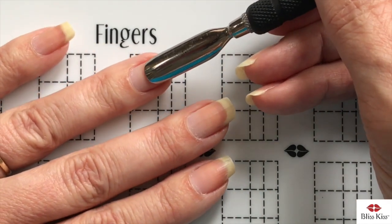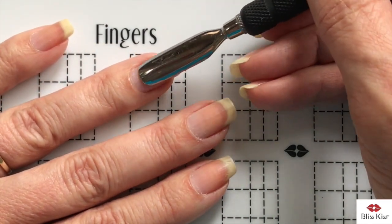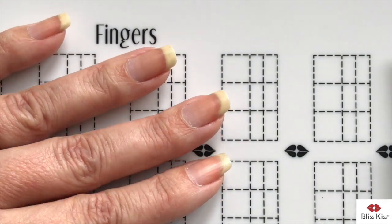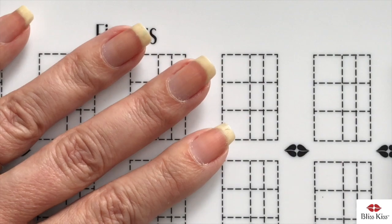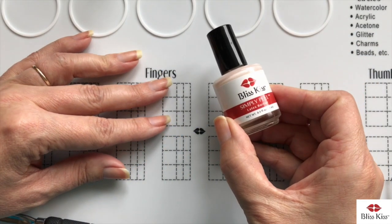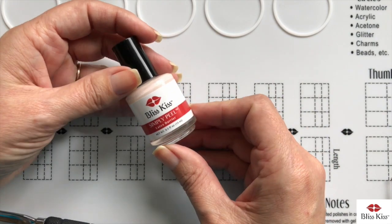Now we have all this dead skin on our nail plate — which is the cuticle — so now what we want to do is remove that dead skin. I'm going to apply my liquid latex, the next product that I really love.